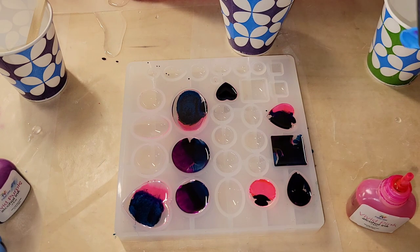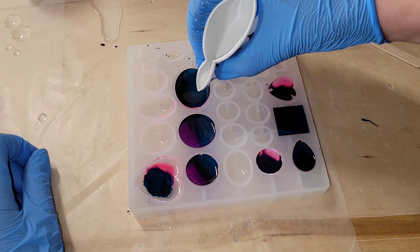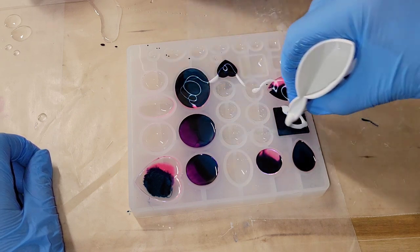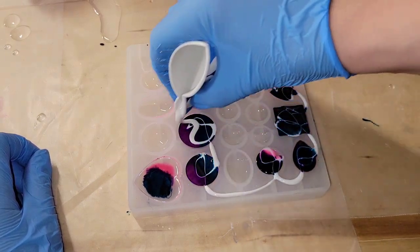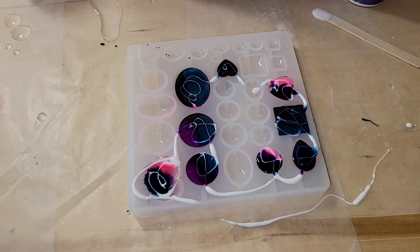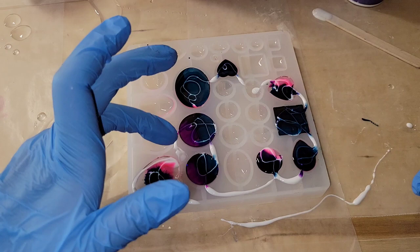Now we're going to go in with that white, and I like to use paper cups for this because you can pinch it and get a really nice controlled pour. It is kind of messy, but I just kind of swirl over the entire mold. As the resin sits it'll kind of turn into little beads, and you can take a piece of tape and just pick it right off the next day when the resin's dry.